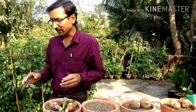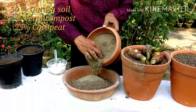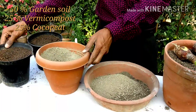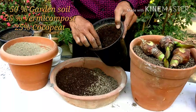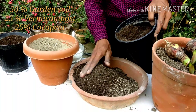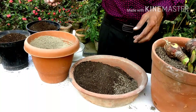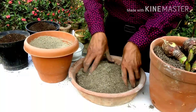For the potting mix, I am taking 50% garden soil, 25% vermicompost, and 25% coco peat. All these are mixed together properly.